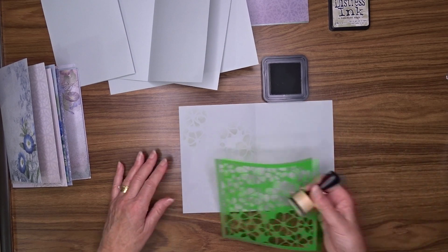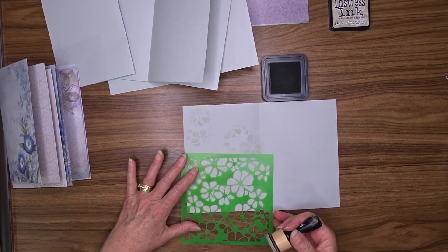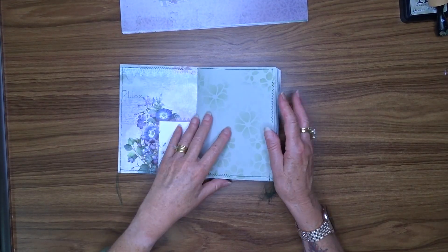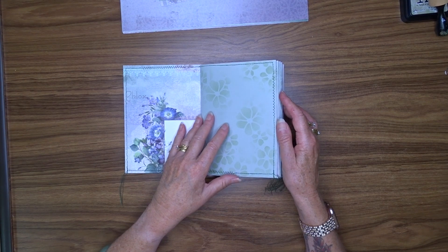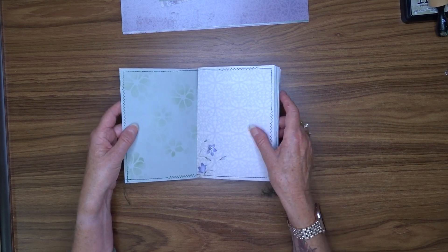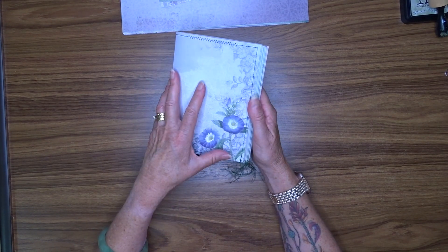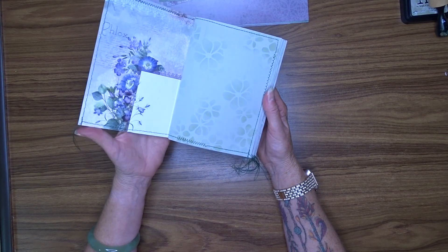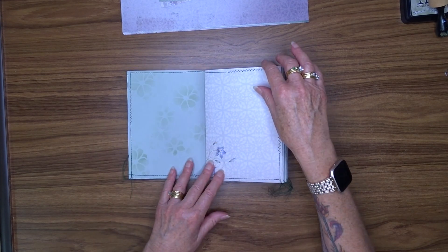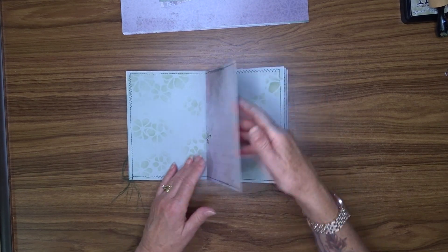I'm going to do this for both sides of all the sheets, and I don't think you need to watch me do that so I'll turn the video off and come back when I've finished. I've now stenciled onto each of my plain papers so they're not plain anymore, and I've also stitched around the edge of each page for a nice finish. I'm debating whether I should distress the edges with my distressing tool or leave them plain. I think it's coming together quite nicely and the colors are blending well.